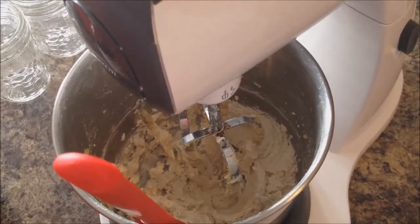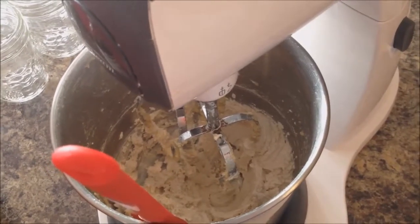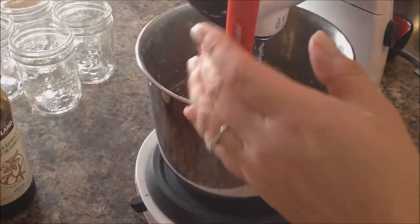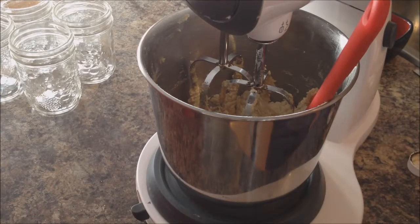The next thing we're going to do is add the egg and then two teaspoons of vanilla, and we're going to do the same thing — beat it for three to five minutes until it's really light and fluffy. It takes two teaspoons of vanilla.